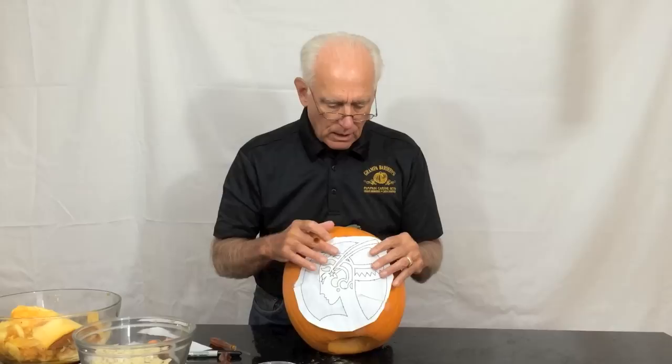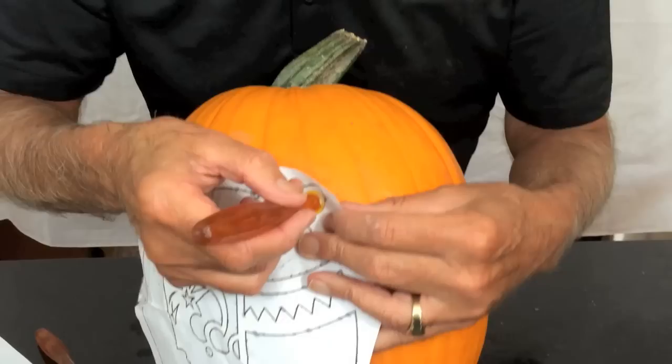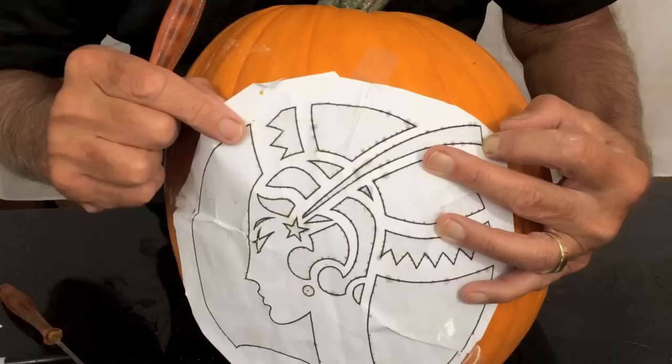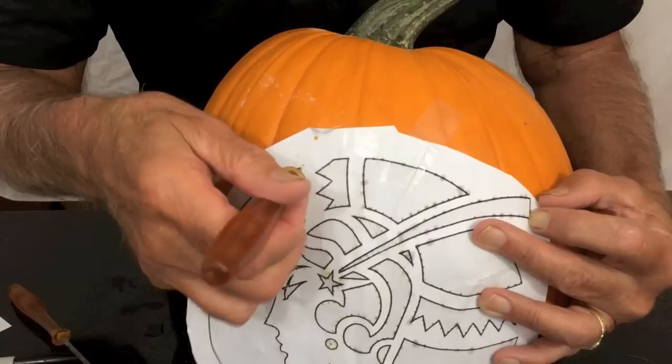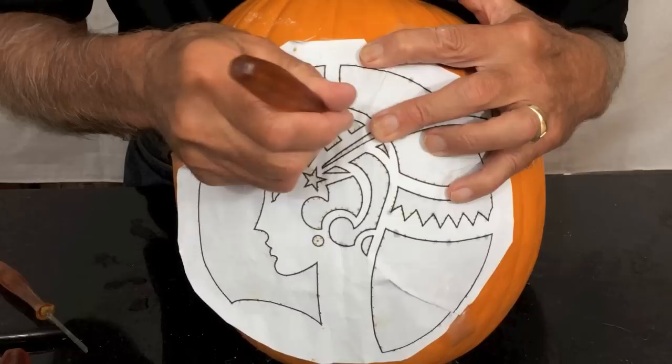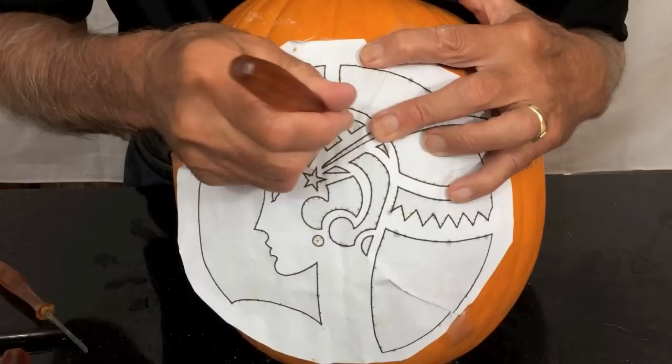Let's say that you've taken the pattern off and you discover you forgot to poke one of these details. What you do is take one of the holes that you've poked and line it up with the hole on the pumpkin. Hold that, then find another one and line it up with the hole on the pumpkin. Tape it down, and then you can poke along the part you forgot. So you can line up the holes, re-tape it, and complete the part you might have missed.